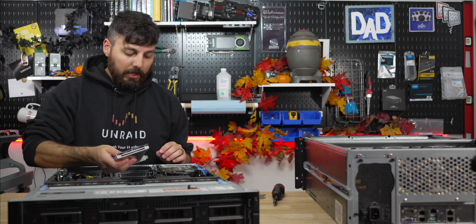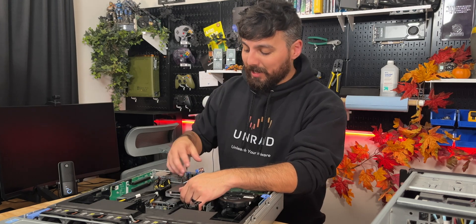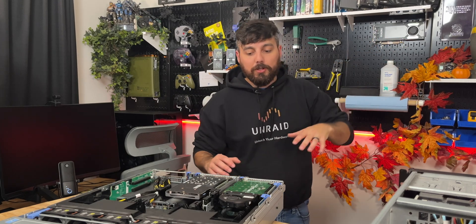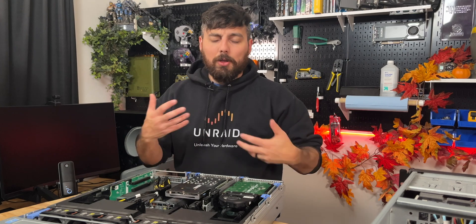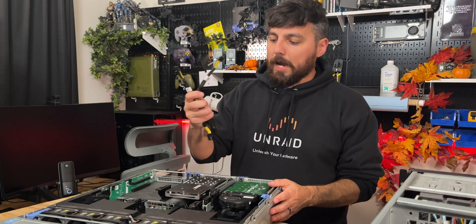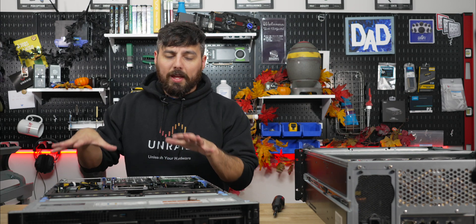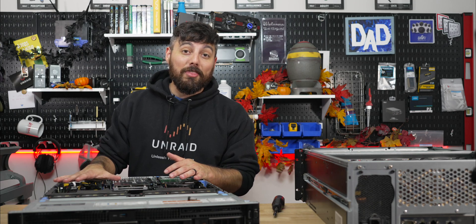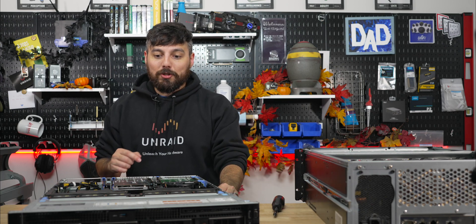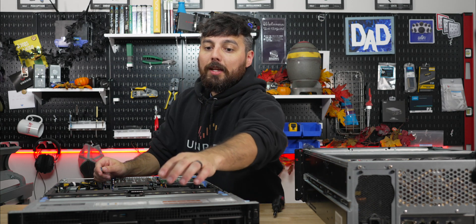I'm going to lose some GPU encoding capability, so I may add a Quadro P4000 in the future — it just depends on how I want to approach it. For now we'll test it out. I do have power adapters for Quadro cards and can fit two of them, with two dual redundant 1000-watt PSUs providing plenty of power. This board also has onboard USB — two ports — one for the front USB and one hidden underneath the chassis.